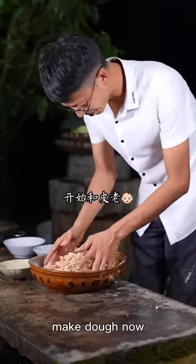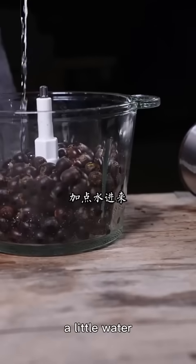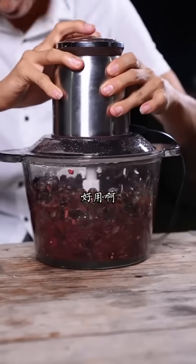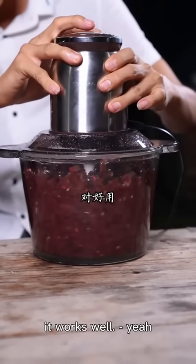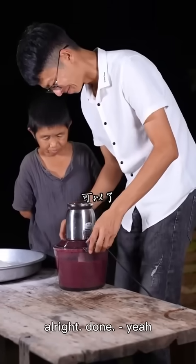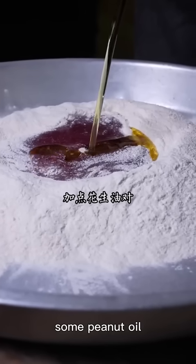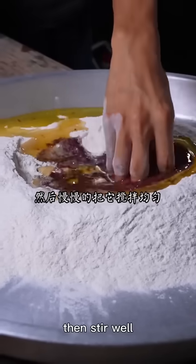Let's start with the dough — yes! Put it in the pot with a little water — it's really good. It's done. Let's add some 果醬 (jam) and 花生油 (peanut oil), and then mix it up.